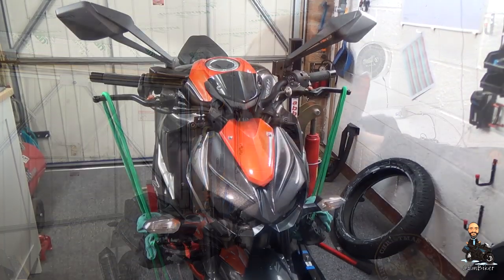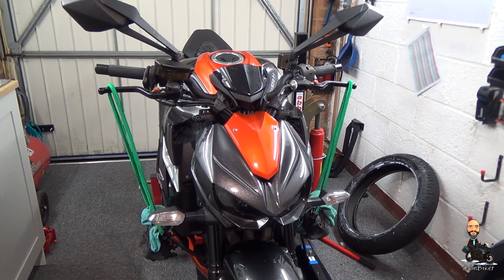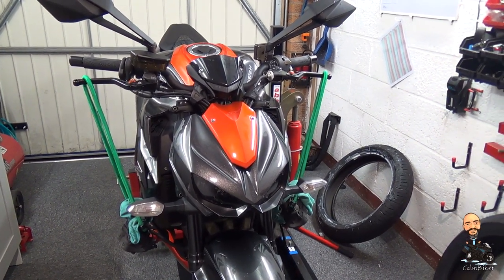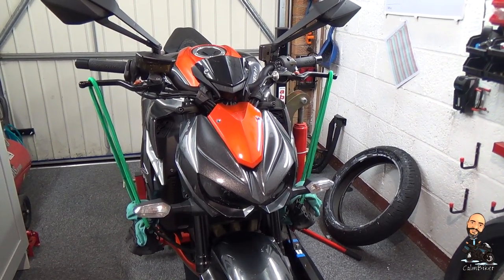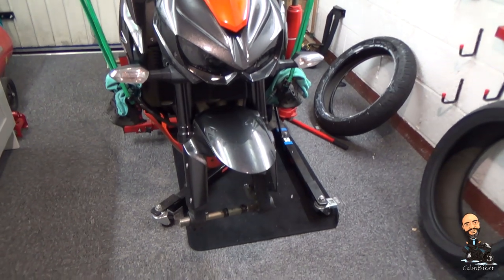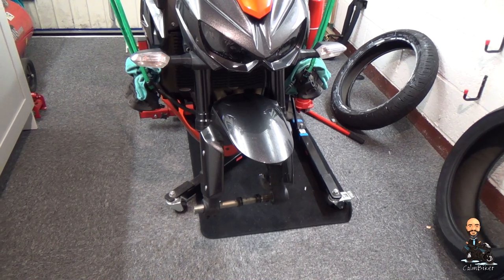I'm just going to put the front wheel back in the bike now, so this should be quite a quick one. Let me show you where I'm up to. If you've watched the earlier video where I was taking everything apart, you'll probably understand the green bits. Those are my makeshift brake caliper hangers. I've just got the calipers hanging off the brake levers, a couple of rags to stop them touching the paintwork in case I knock them, just to take the strain off the brake lines. Down there I've got the axle in the front wheel, just so that I've got the spacers in the right order and the right way around so I don't forget them.